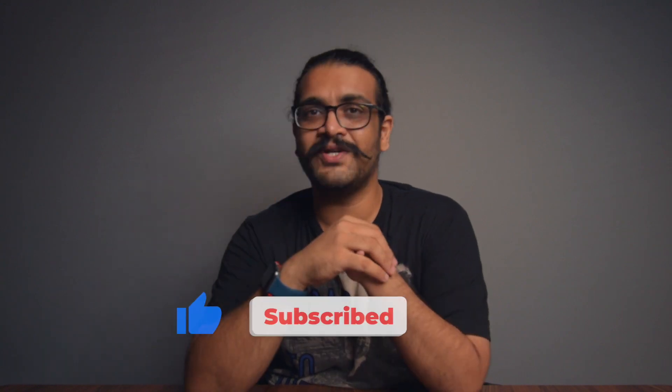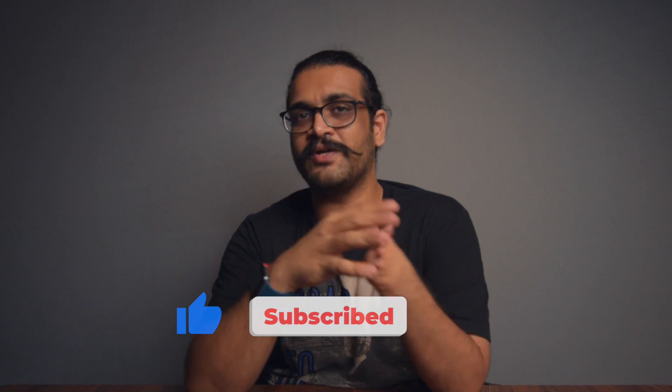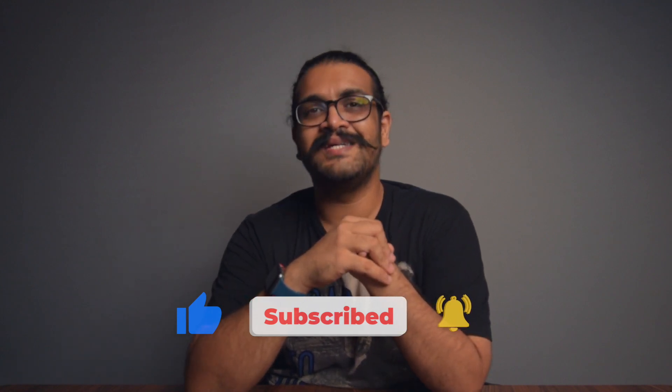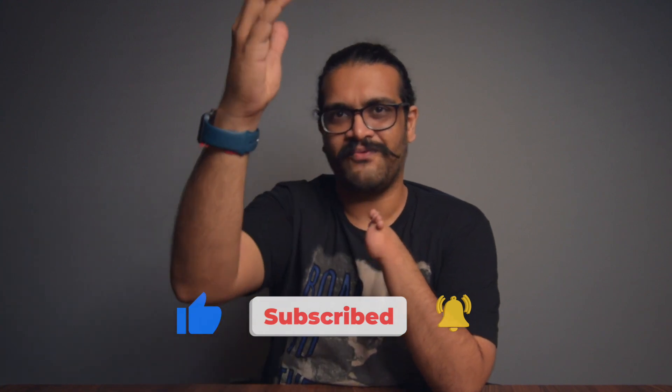This 1,900 rupees stylus pen is not going to disappoint you — that is for sure. If you found the video informative, like it, share it, and subscribe to my channel if you haven't already. Don't forget to press the bell icon if you want to get notified about my new videos. See you all in the next video — this is me Suket signing off.